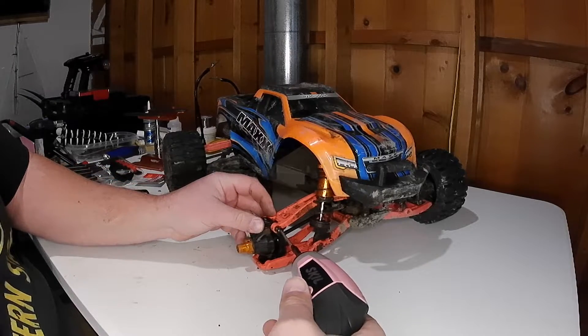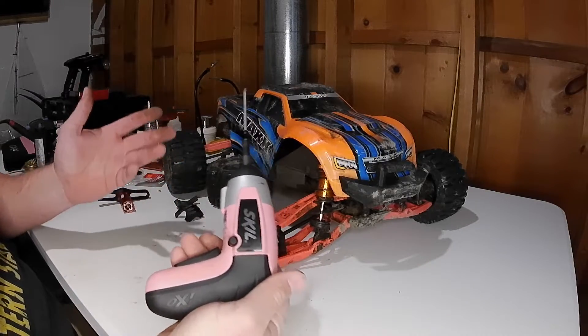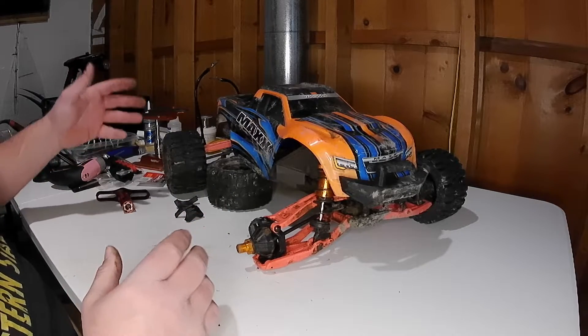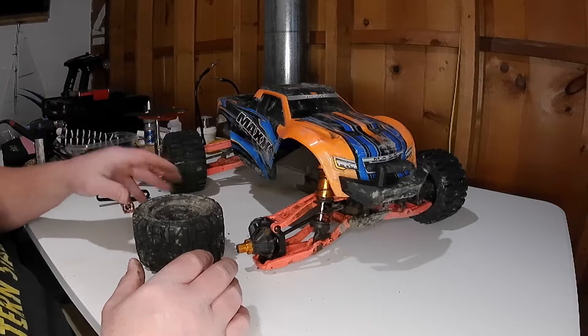This is really easy, guys. You can keep these parts on hand. If you keep hand tools or a small driver in your backpack when you're out running — when you're bashing at the skate park or in the woods, wherever — this is something you can really do on the spot when it happens, out while you're running. That way the fun never ends.